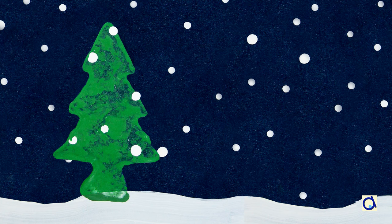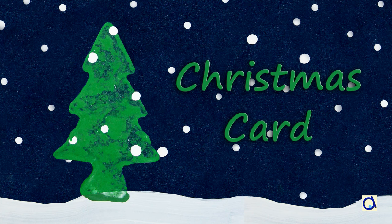Hi, this is Joelle Meyer. Here is an attractive greeting card with a Christmas tree print.